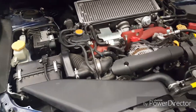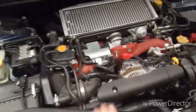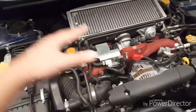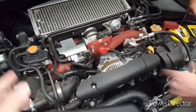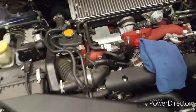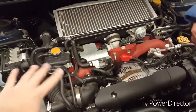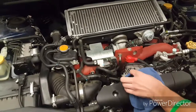This is the boxer engine — all the pistons go side to side. Normally on a regular car, like a straight four-cylinder, the spark plugs are up here. But in this kind of car since the pistons are going sideways, the spark plugs are on the sides. It's going to be really hard to get to. Subaru did the boxer engine to lower the center of gravity — that's one of the main reasons.